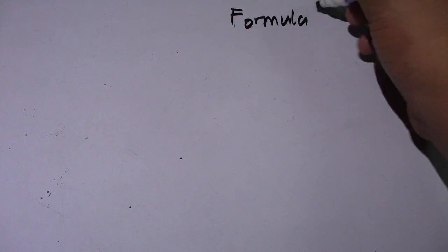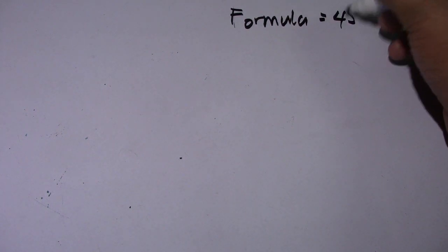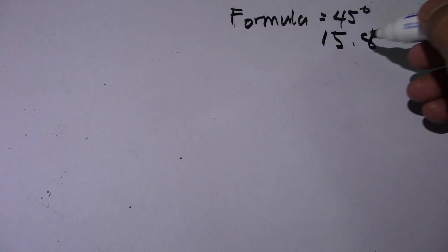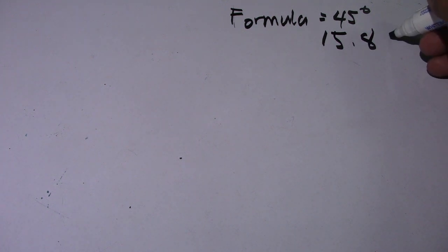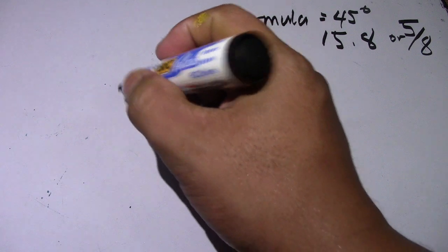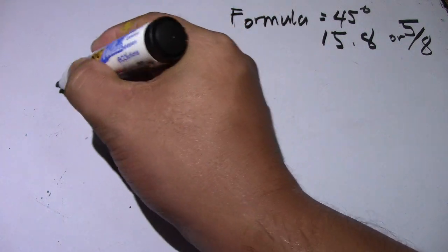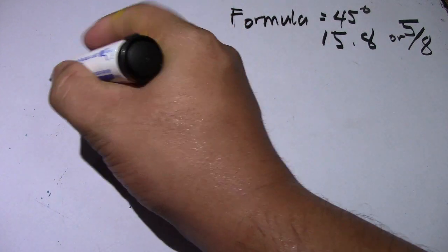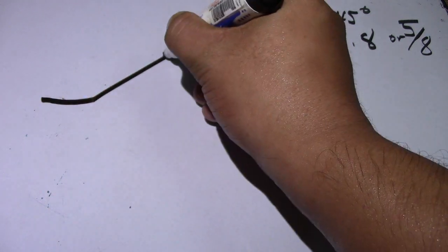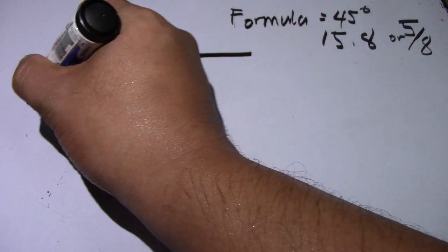So this is the formula for 45 degrees. We have 15.8 — this is for millimeters — or for inches it is 58. Now we will compute the center of the elbow, the take-off, and the given values.